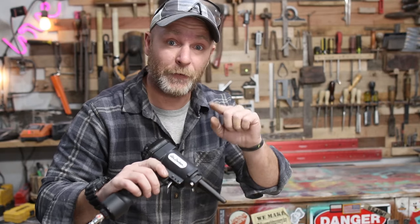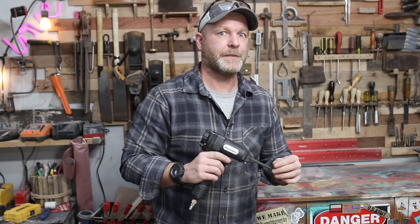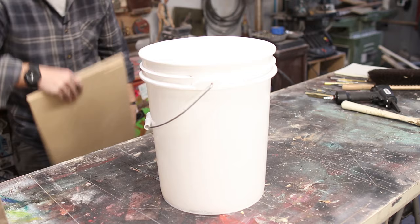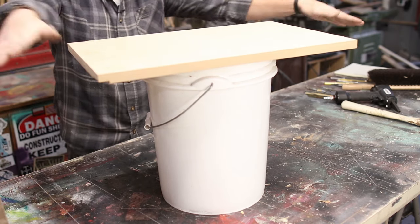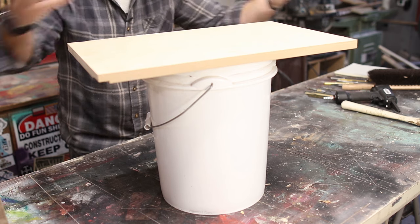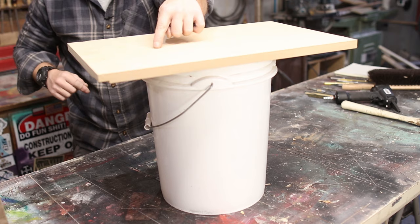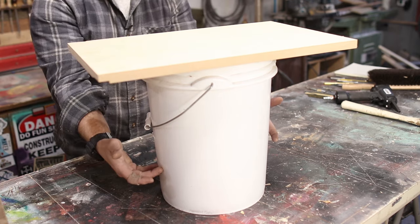Let's give this thing a try, but first we need to make something for the nails to go into, because sometimes this thing will shoot a nail so hard that it'll fly across the room. We're going to start off with a bucket. On top of it you can use any piece of wood — I have some MDF, but you can use plywood or anything you have laying around. We're going to cut a slit right in the top for those nails to go through and drop inside the bucket.